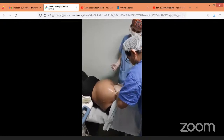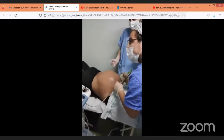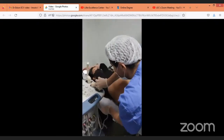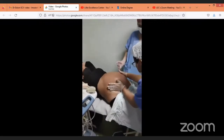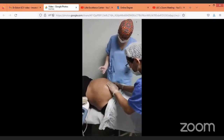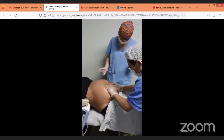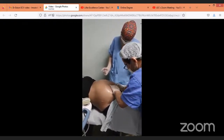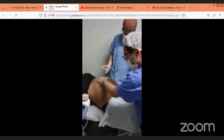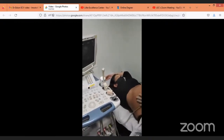As you can see, we are trying to focus our ECV on the baby's head and bottom. This is our fingers' technique — you will see how you connect to the baby with your hand.